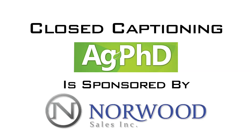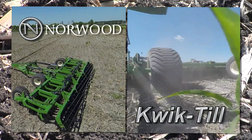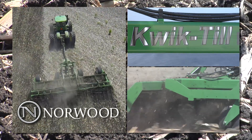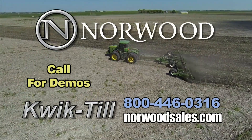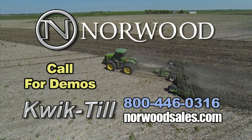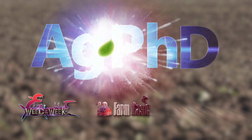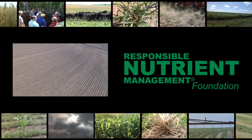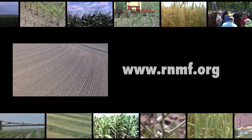Closed captioning for Ag PhD is sponsored by Norwood Sales. On your farm you need speed and year-round effectiveness in your tillage program — the Quick Till from Norwood Sales allows you to move quickly through your fields, maximizing time and improving yield. That's our time for today. Tune into the Ag PhD radio show on SiriusXM channel 147 each weekday at 2 PM Central. Don't miss the next Ag PhD TV show — we'll have another Weed of the Week, Farm Basics, Iron Talk, and a whole lot more. I'm Darren Hefty and I'm Brian Hefty — thanks for watching Ag PhD.